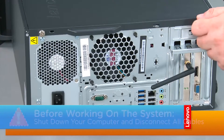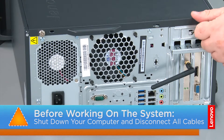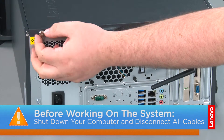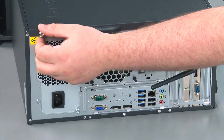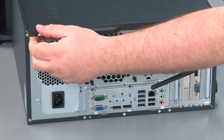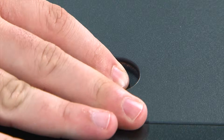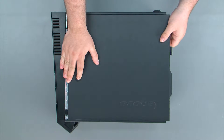Now that we're ready, let's get started! To remove the front cover, we must first remove two thumb screws. Then we're going to press down on the release button, slide the cover towards the rear of the system and remove it.